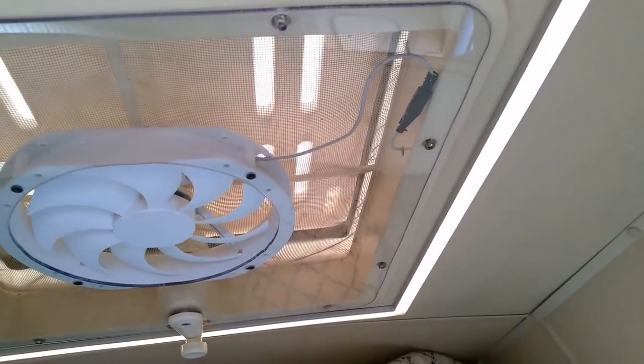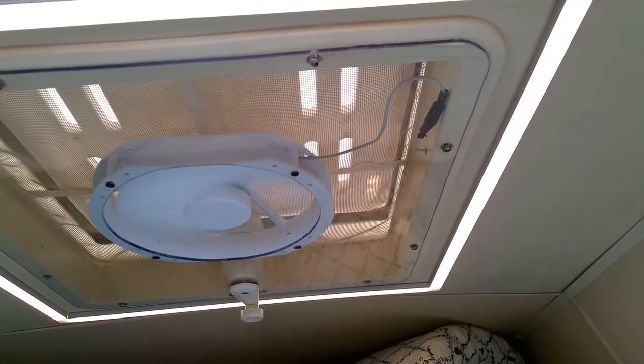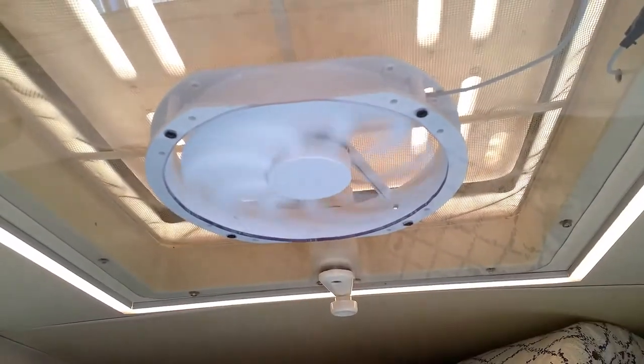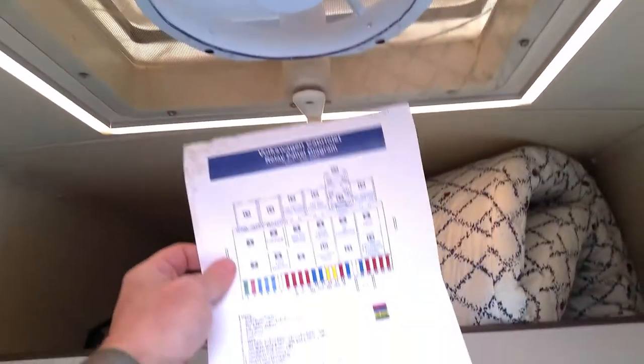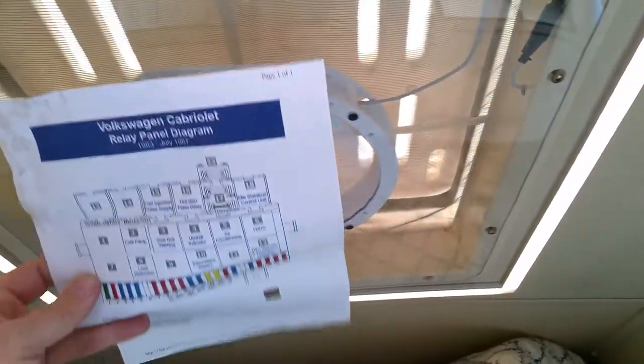And once again — fan on, and the light. Fantastic. And the fan is working very well. Let me show you. I'll take a piece of paper, like this fuse box, and put it over here. You see — I'll show you how it works.